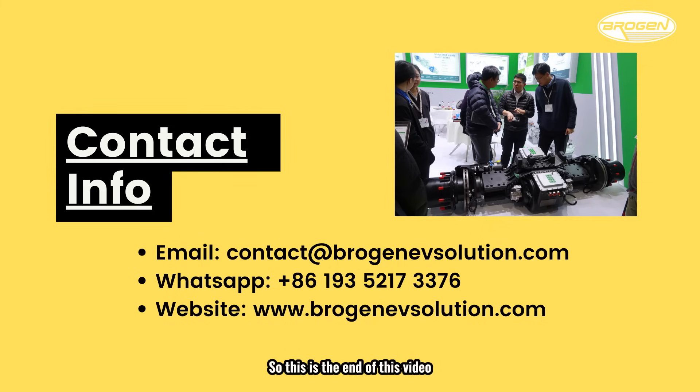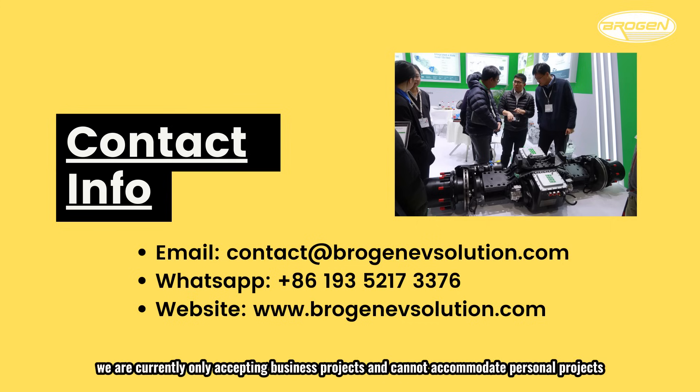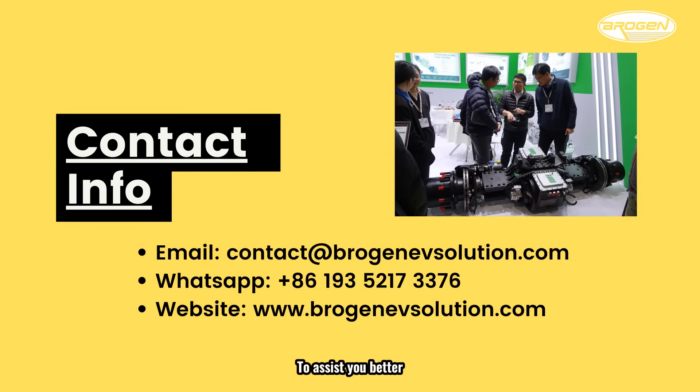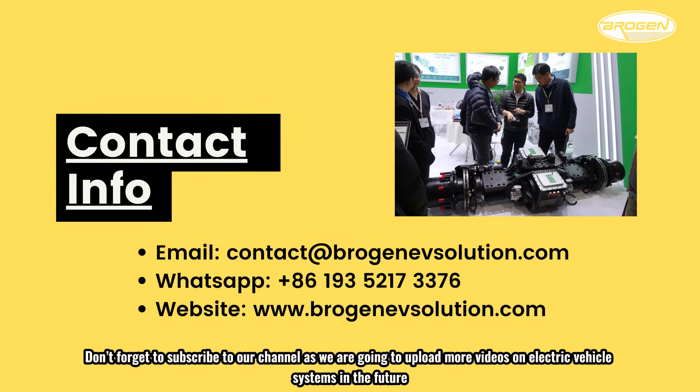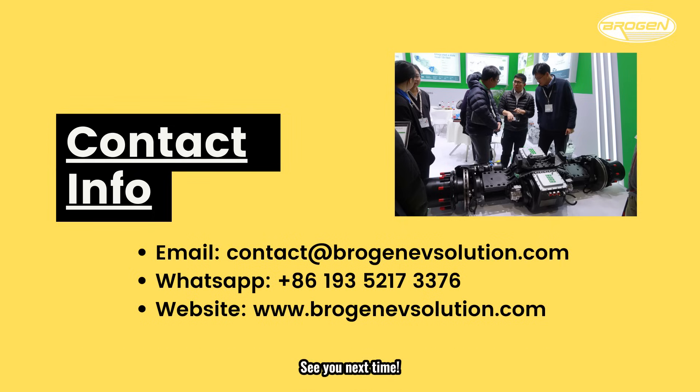This is the end of this video. If you are currently looking for EV systems for your project, you can contact us through the contact info shown here. Due to high demand, we are currently only accepting business projects and cannot accommodate personal projects. Please include your business information in your inquiry. Don't forget to subscribe to our channel as we will be uploading more videos on electric vehicle systems in the future. See you next time!